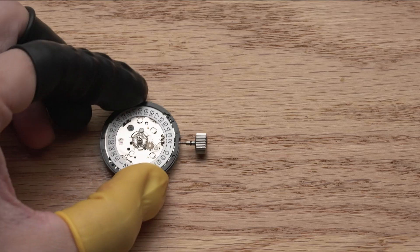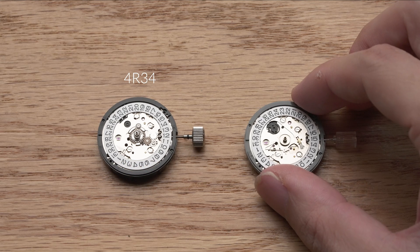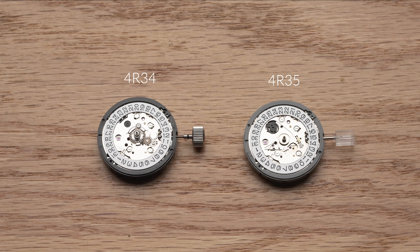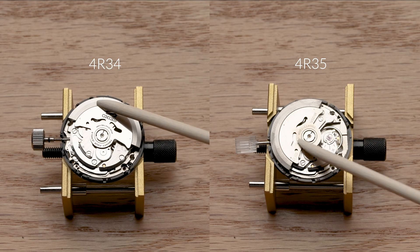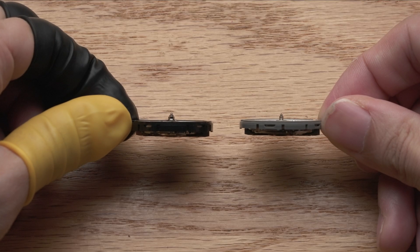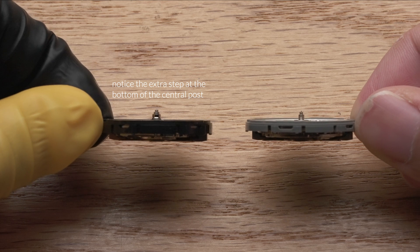At first glance, we can already guess how Seiko did it. The 4R34 is very much the same as the 4R35 or NH35 movement. If you don't look closely, it could be mistaken as the same movement, and the backsides are virtually the same — same configuration, same dimensions. Seiko simply added a GMT module on top of the existing design while keeping the rest the same.